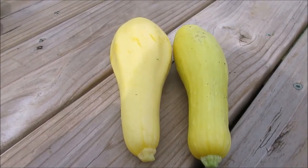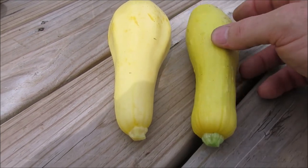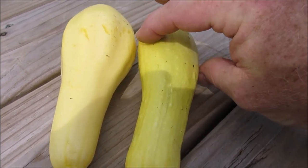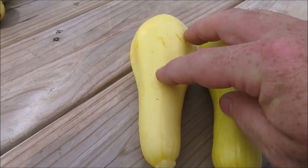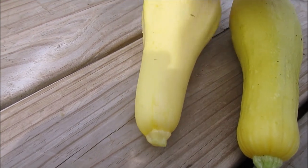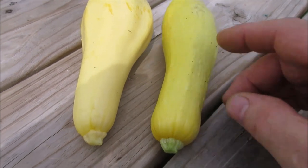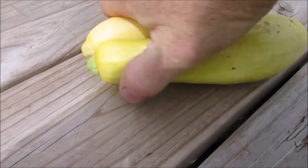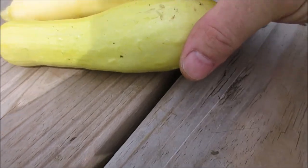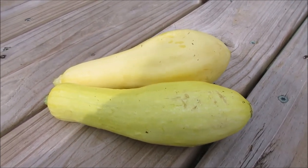Let's do a side by side of squash that are similar in size. This is the Early Prolific - it tends to be long and a little skinnier. Then Madison's Cross, which has these little ridges. They're actually on there even when they're little babies.